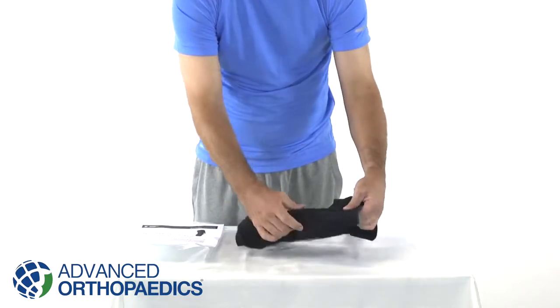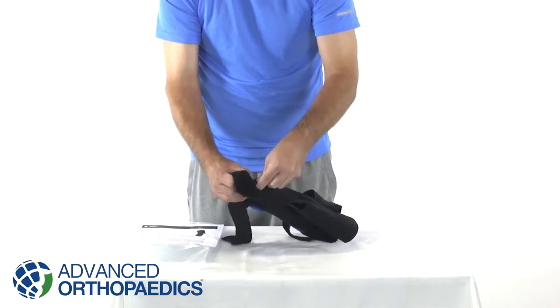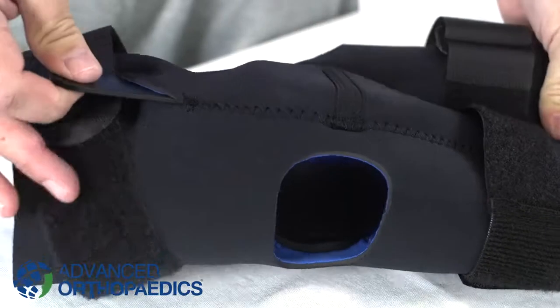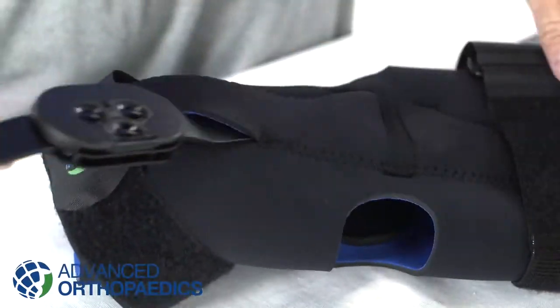To apply the brace, open the front straps and lay the brace down on a flat surface with the outside facing up. Remove both hinges from their respective sheets via the opening located just below the closure straps.